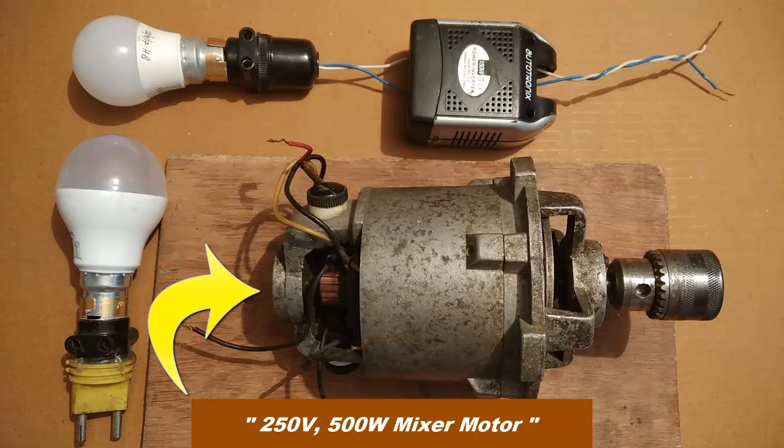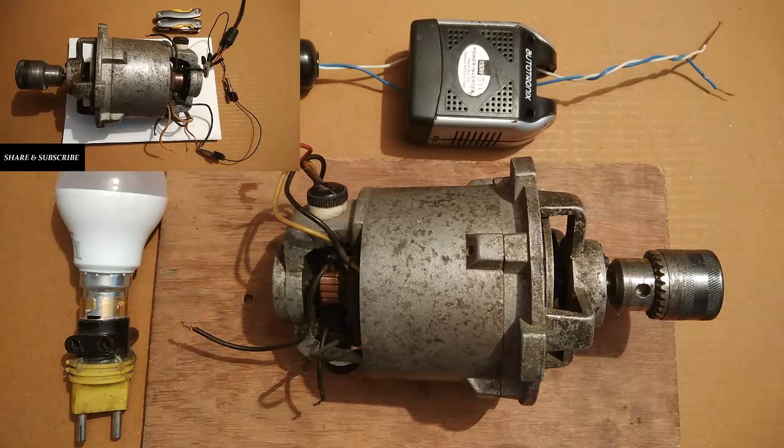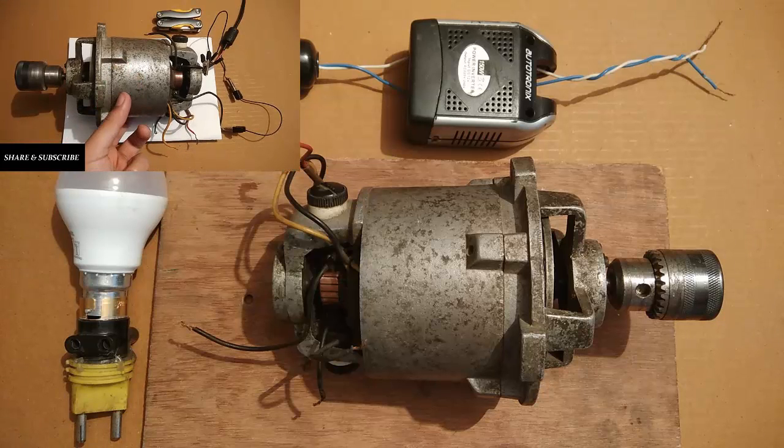This is a 250V 500W universal motor from a mixer. Many of you might have already seen the video in which I operated this 250V motor at 4000 RPM with an input supply of just 19V DC. For those who have already seen it please continue, while others can watch it by clicking on the link above.